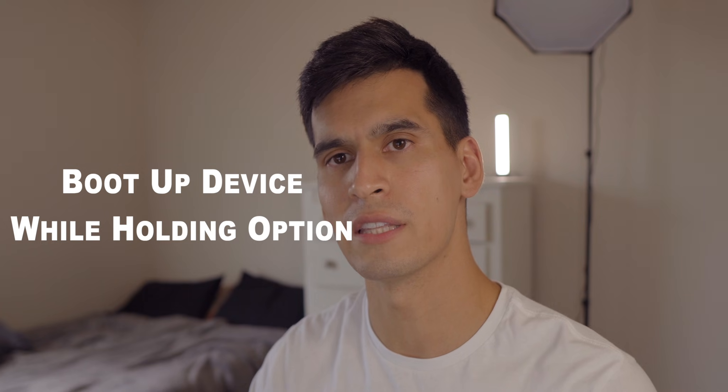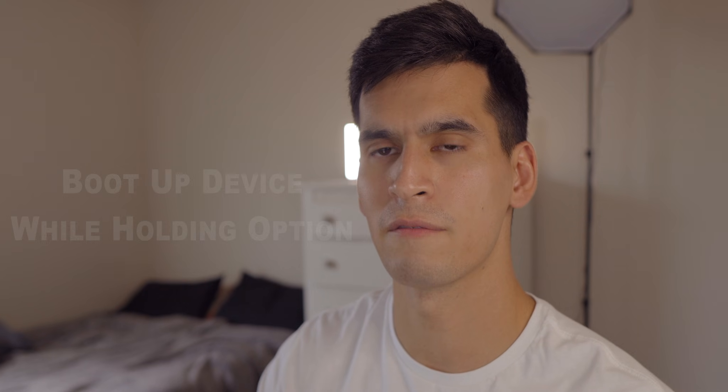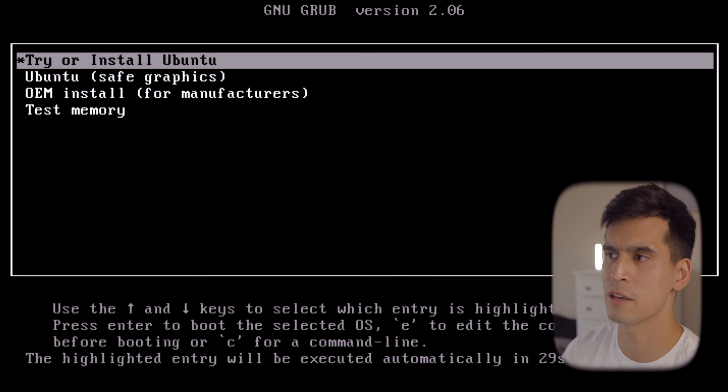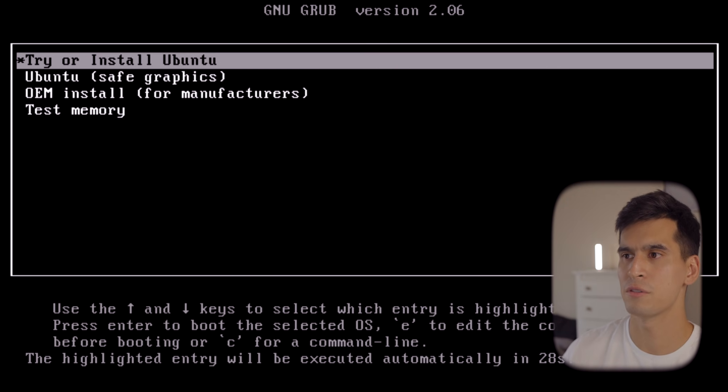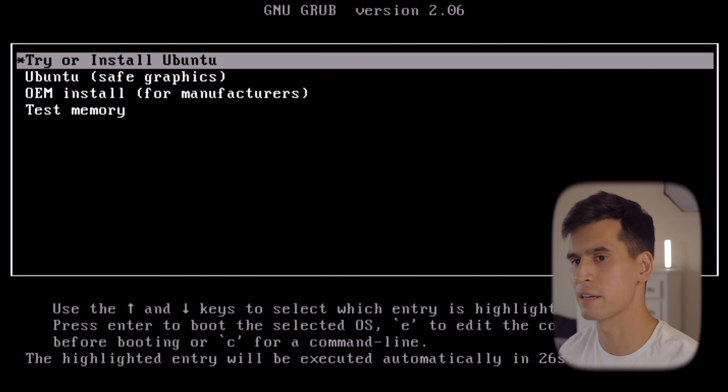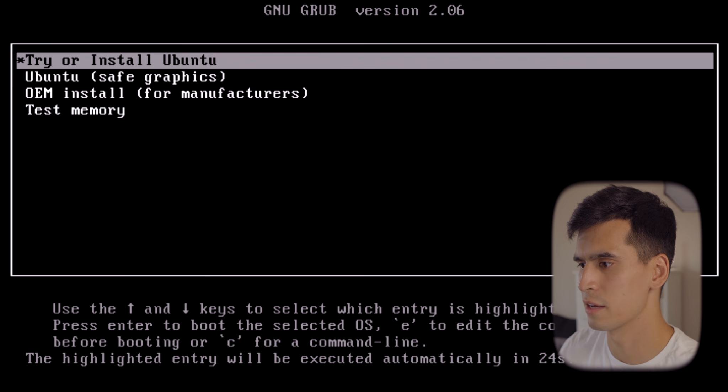Once the flash is complete, unplug the USB from your device and then grab your MacBook Pro. Plug the USB into it and boot up your device while holding the Option key. You'll be able to pick your device — you should see your hard drive next to your USB. Go ahead and select that USB to boot from, and once you boot from that USB it should bring you to the Try or Install Ubuntu home screen.